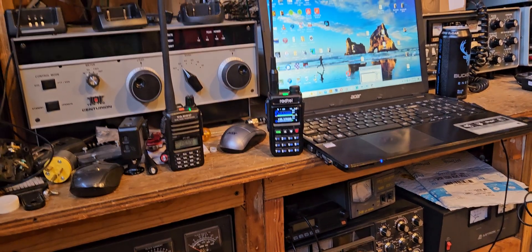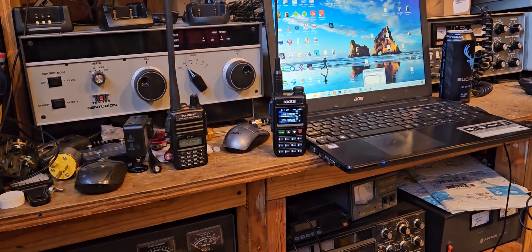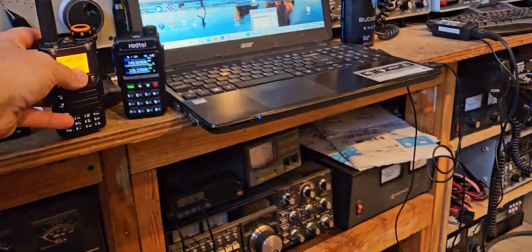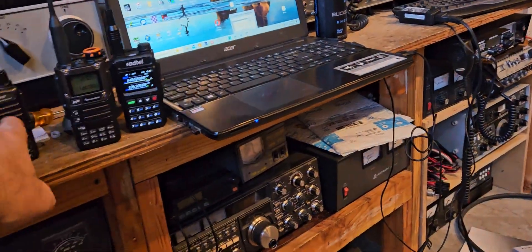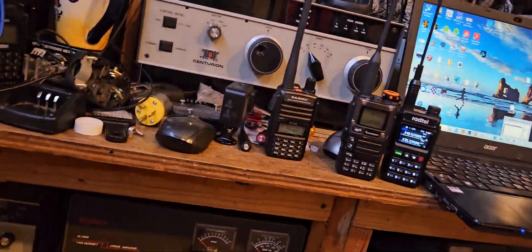KG7HCR testing the Quansheng UVK5. You can hear this radio — sounds pretty good. I don't know about that one, but the Yaesu is a good radio. I really like the Yaesu.